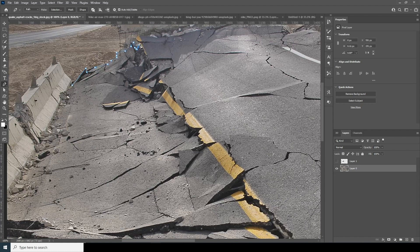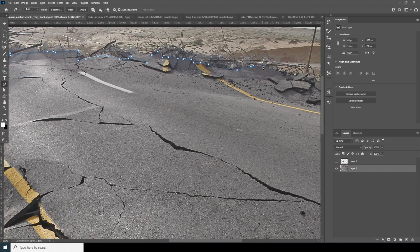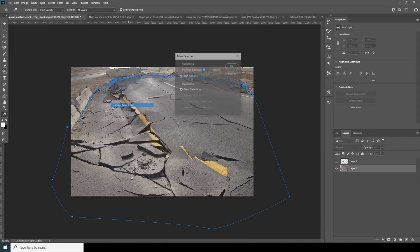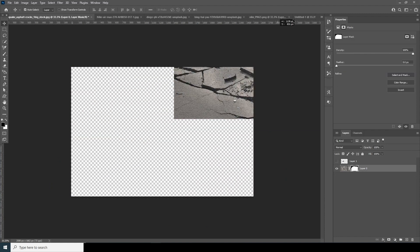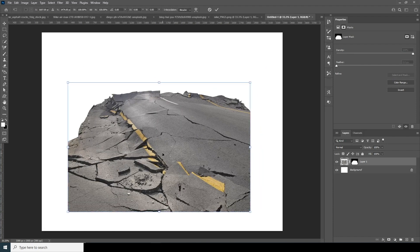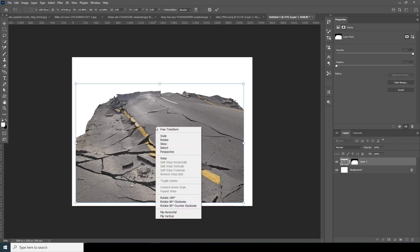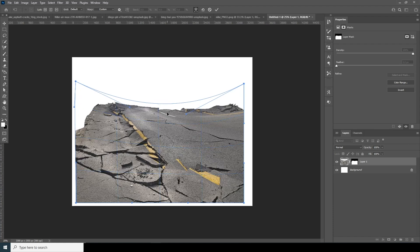I'll just make a rough selection — it doesn't have to be perfect. Now let's right-click, make a selection, and create a layer mask. Let's drag and drop this image right over here, Ctrl+T to make it a little bigger, then right-click and do a warp — something like that.